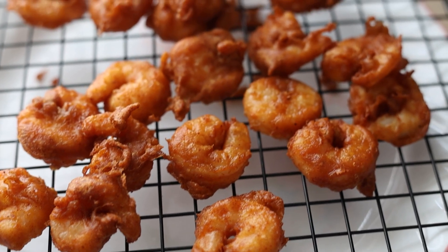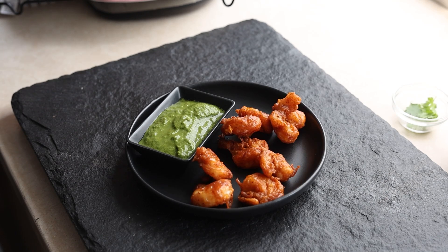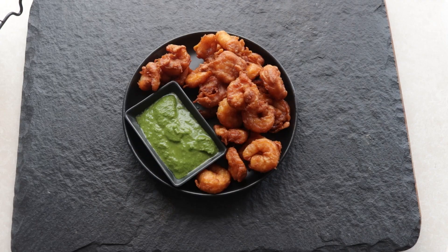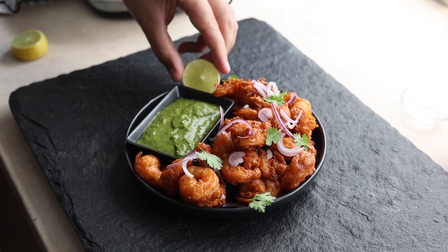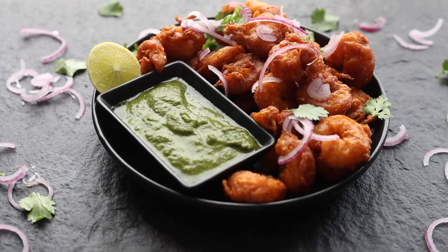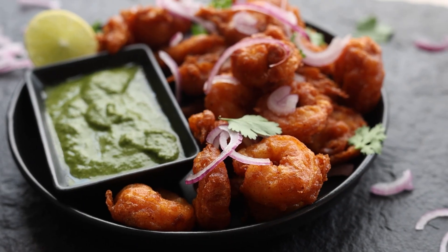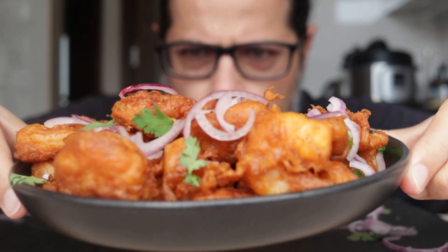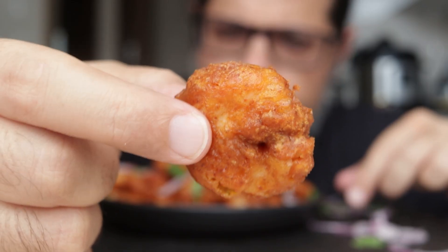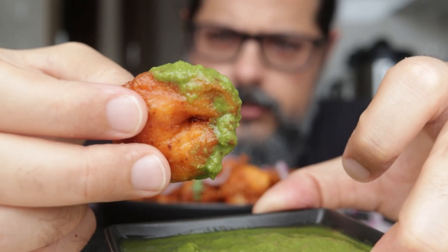Now it's time to serve those prawns along with some green chutney — you can find the recipe for that on my channel. Garnish with onion and coriander, and don't forget the lime. That's one restaurant-quality plate of prawns Kohliwada if I do say so myself. Let me show you those prawns up close and personal, and of course you've got to dip them into that chutney and devour. I could eat the entire plate of these in one go, no problem.